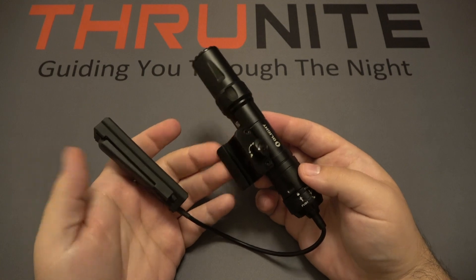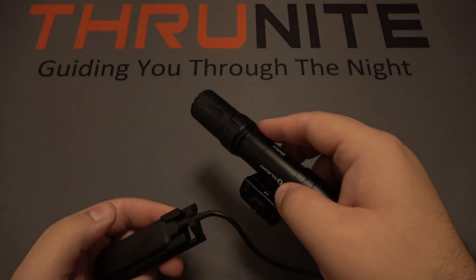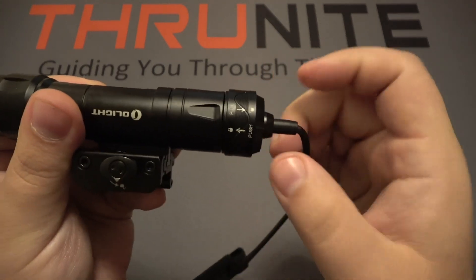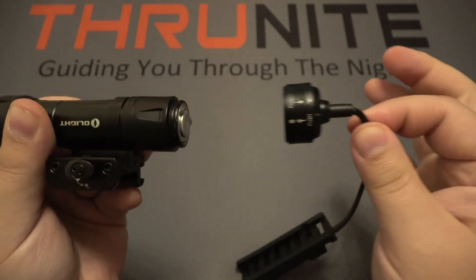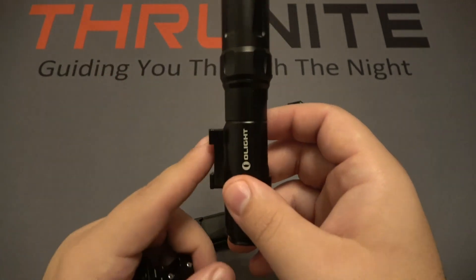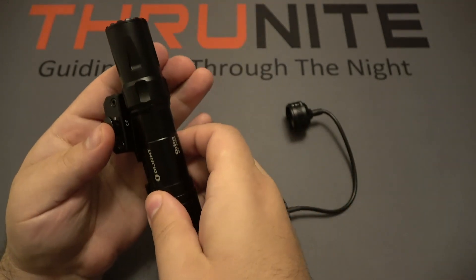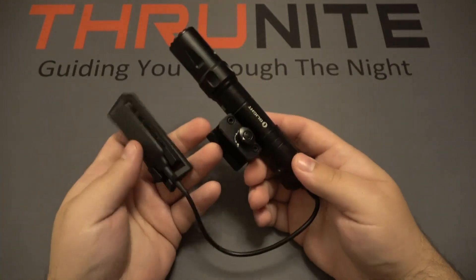Next up is the Olight Odin, which also has a pressure switch. A long hold is momentary on; let go and it shuts off, or a quick press is constant on. This does have a removable pressure switch with a locking system — put the ring down and you can hear it click: locked or unlocked. When it's locked it won't accidentally pull off. It's magnetic because this has magnetic charging, so you can take the pressure switch off and also remove the mount to use it independently. However, the bar that the mount goes on is permanently attached to the body — it's part of it. It's kind of nice to have that option, but not quite as clean as some other weapons lights.